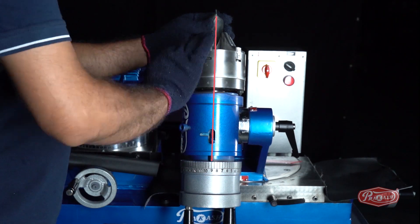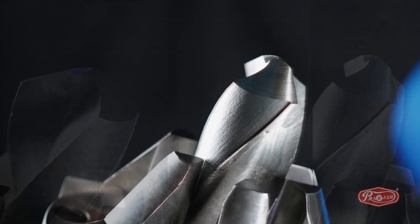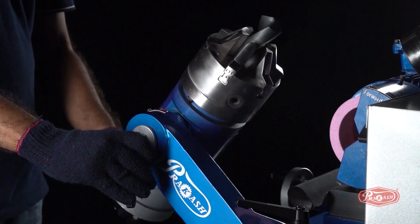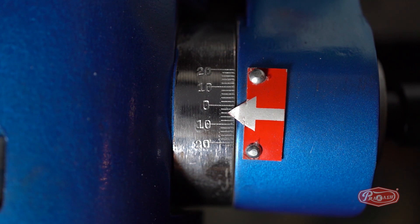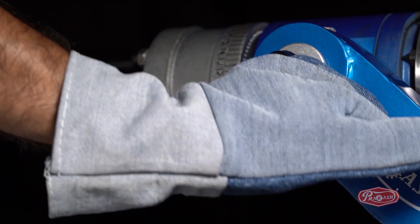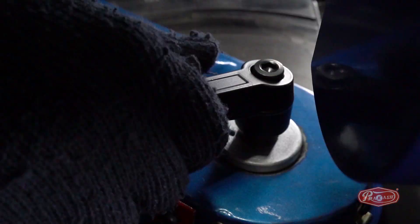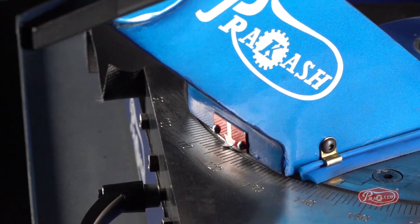We need to keep only three simple steps in mind while sharpening the HSS drill bit. To sharpen the back relief, we first need to set degree C to number 2, which is equal to minus 4 degrees, and then lock degree C. Then unlock degree B and lock it to 121 degrees, which is equal to 118 degrees of drill bit resharpening.